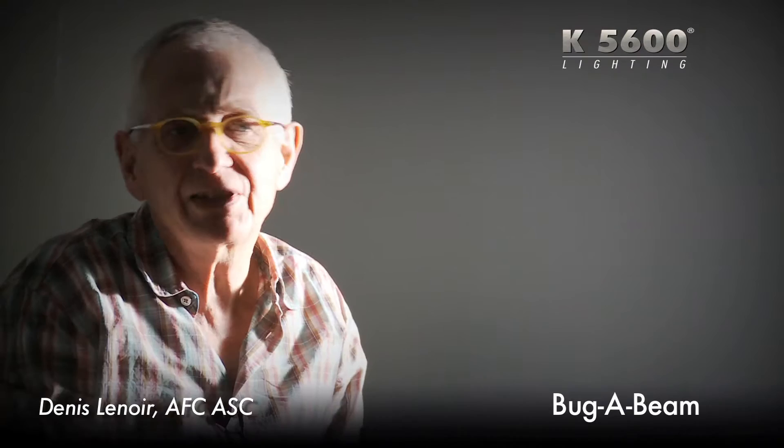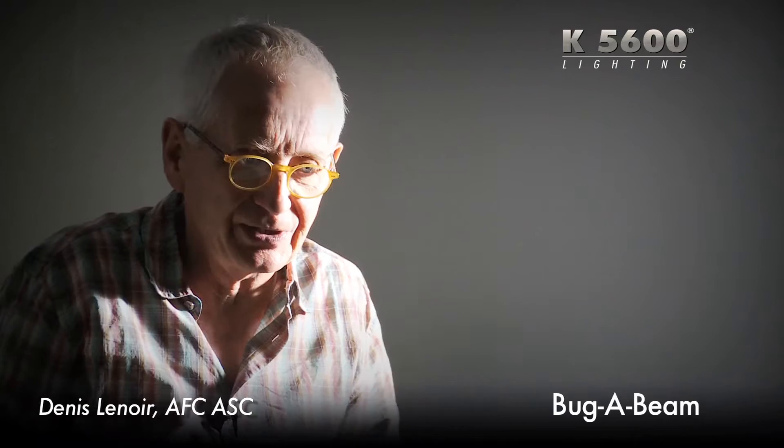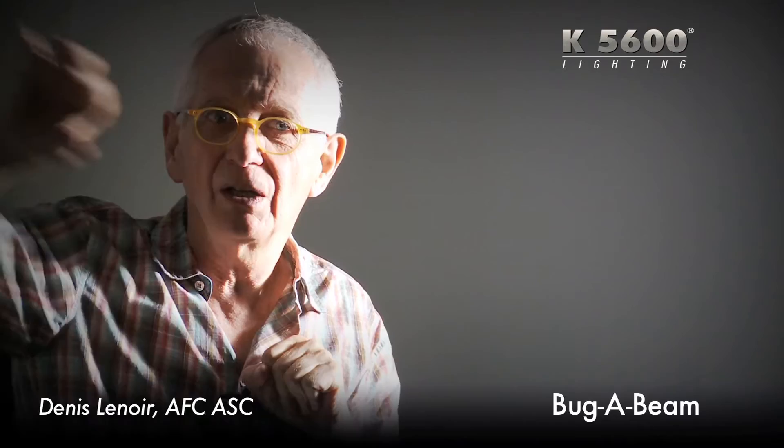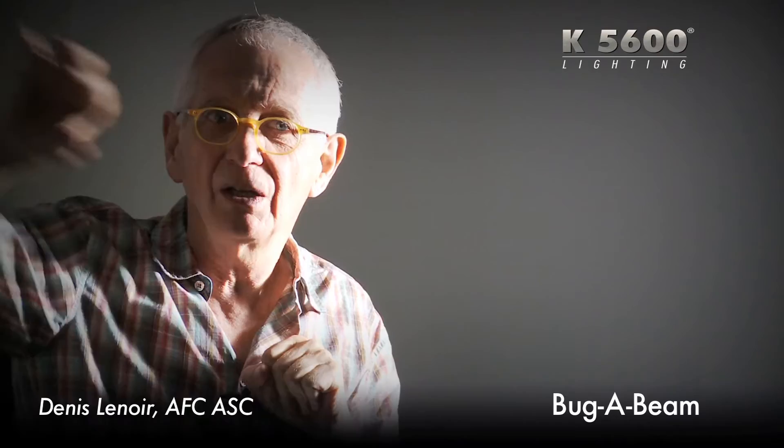It doesn't show because you're not spilling everywhere. But this is not used very often because it's not often that you have this kind of situation. On the other hand, I use it quite a lot — daylight again, source floor — to make just accents on the wall, like a shape or kind of a trapeze thing, just to give a little something in the depth.